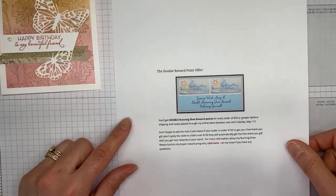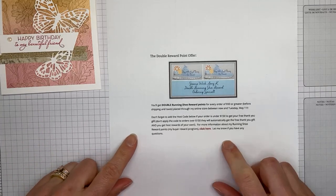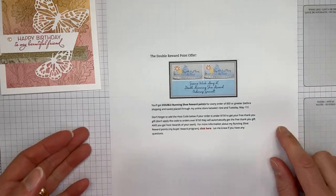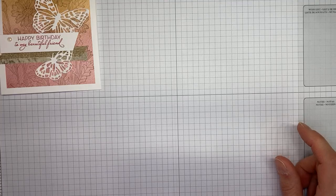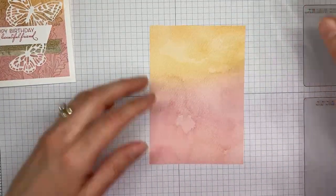The last thing — I'm offering double Running Shoe Reward points through the end of the day today. I did it for the first week of the catalog, so it ends today. Make sure you're getting your orders placed — you'll get double reward points for every order of $50 or greater placed with me. Let me know if you have questions; it's all posted on my blog at stampwithamykay.com.